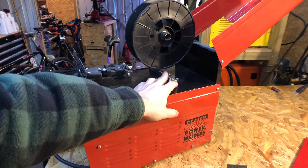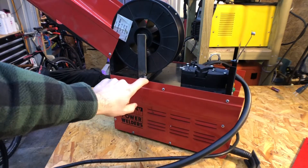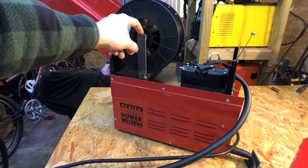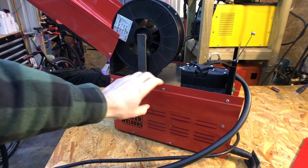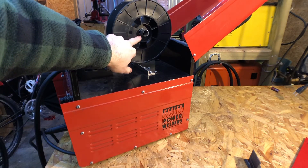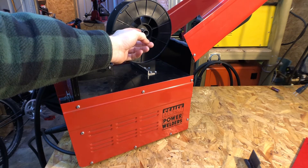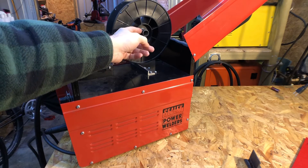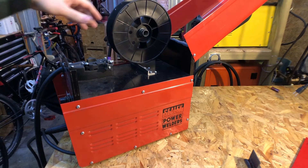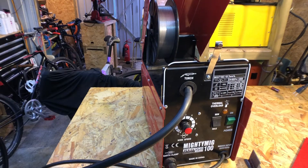The spool holder I made is just a piece of angle iron at the bottom welded onto a piece of flat steel, with a round piece of tube welded to that. On this side, to tension the spool is just a spring and a rubber grommet - the kind used for electrical outlets so wires don't get cut through. That just tensions the spool, but those modifications don't actually affect the welding in any way.